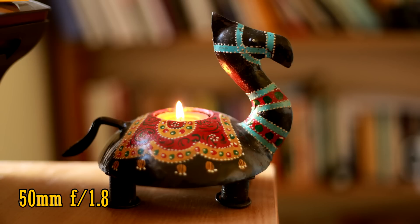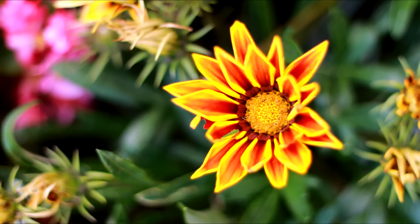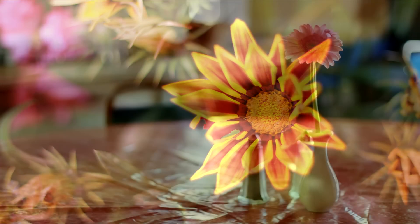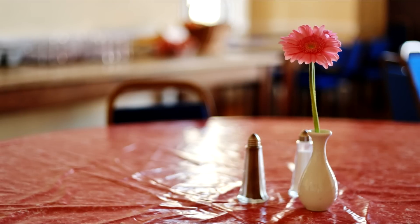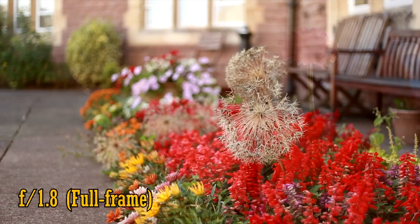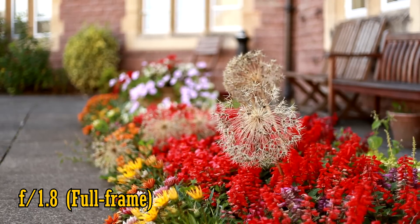The lens is fixed at 50mm, so it doesn't zoom in or out. On a full-frame camera, 50mm is a very nice focal length, being wide enough to get quite a lot into your picture, but zoomed in enough to nicely emphasise your subject. Here's some video footage from a full-frame camera.